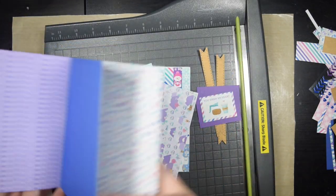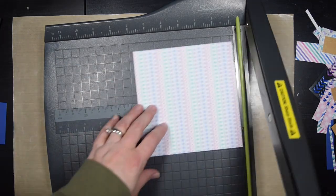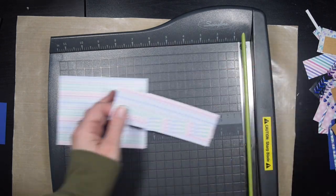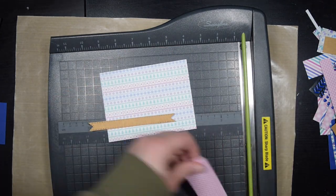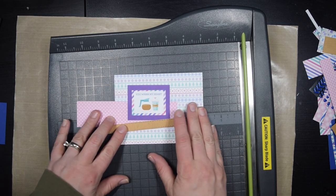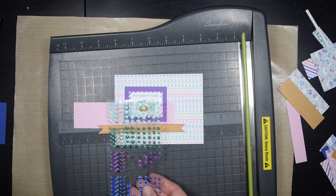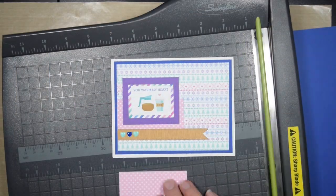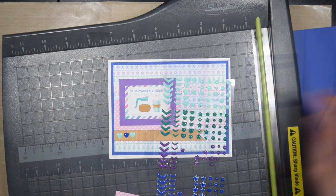With the stickers versus the stamps, coloring all those images certainly takes a lot more time. Here I was like, I want a fox — I don't have to worry about what colors I chose, I don't have to take even three to five minutes to color the fox. That's a lot longer than just grabbing the sticker.